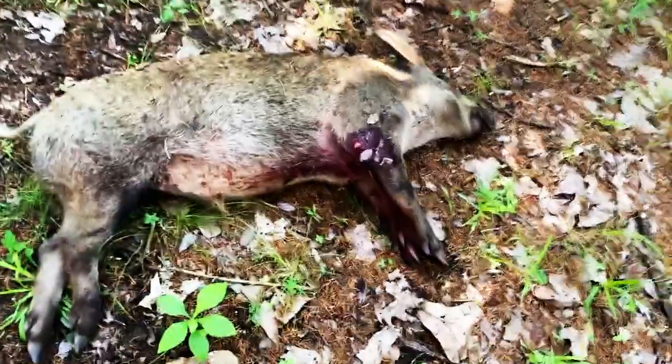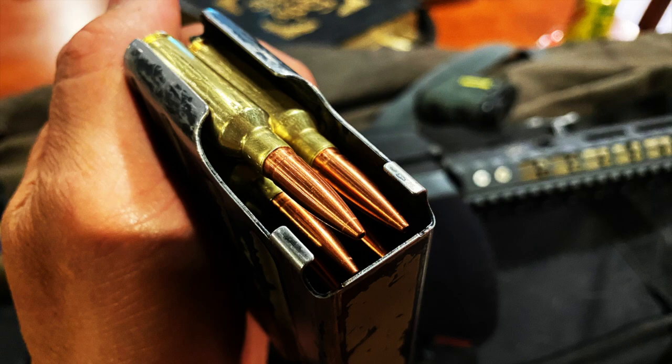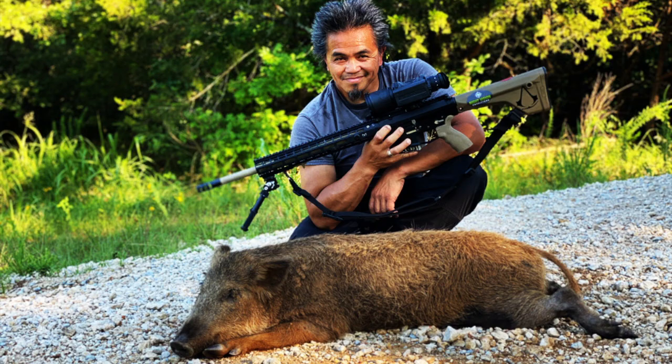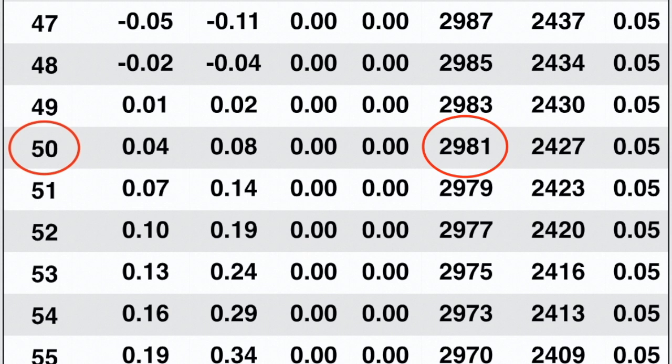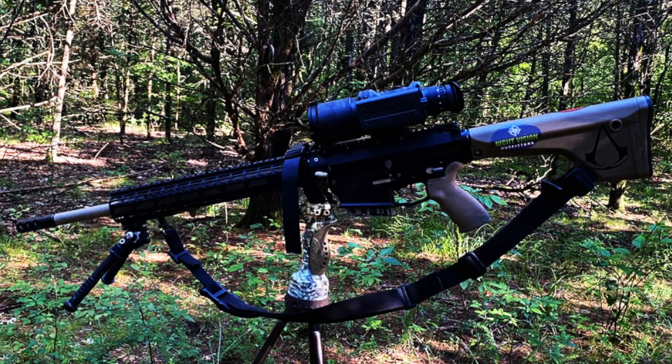We'll grab some pictures and get this guy on the pit. At a distance of about 50 yards, the absolute 123 grain hammer bullet hit this 100-pound bore at almost 3,000 feet per second, delivering over 2,500 foot-pounds of energy. I've had my Envision Halo since about the middle of May.